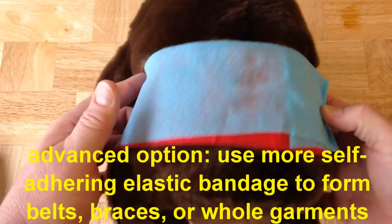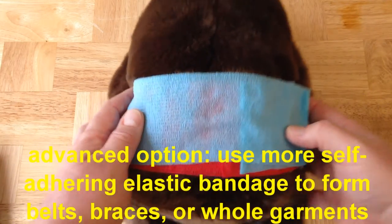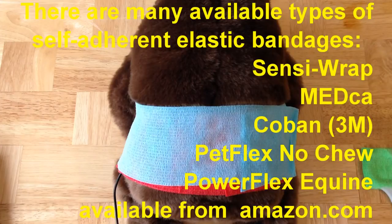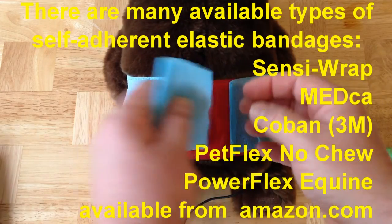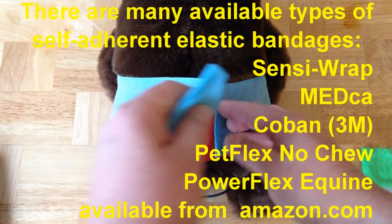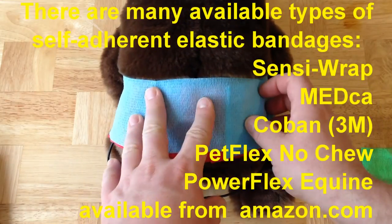This gives you essentially a belt. You can go around multiple times and wrap in different directions to increase stability. This gives you an option where you can place the coils, and then when you need to, you can easily remove them, reorient them, and replace them.